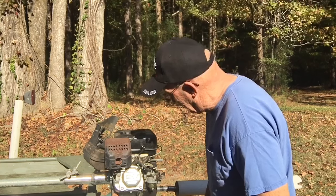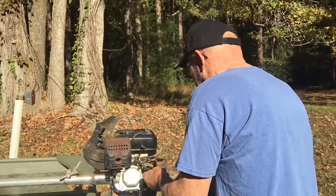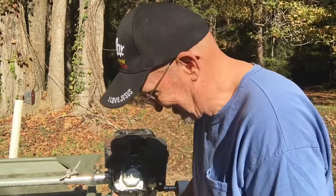I'm gonna pop it right back down in here. There's that part — now we put this little idle screw back in here, gonna get it.